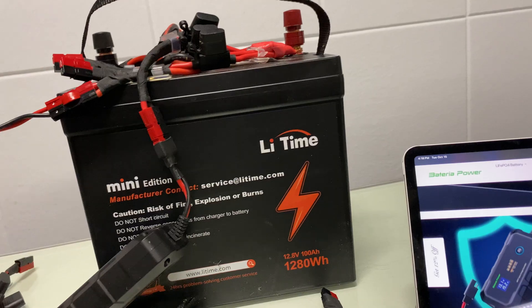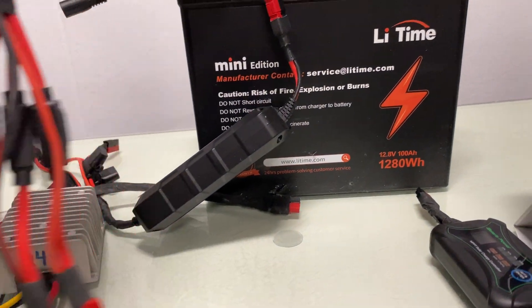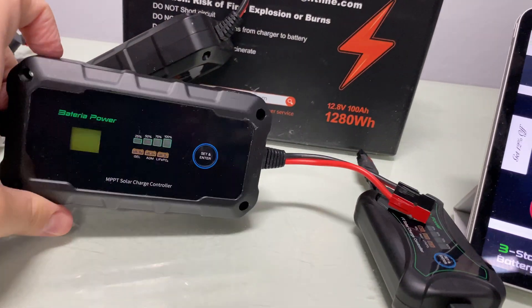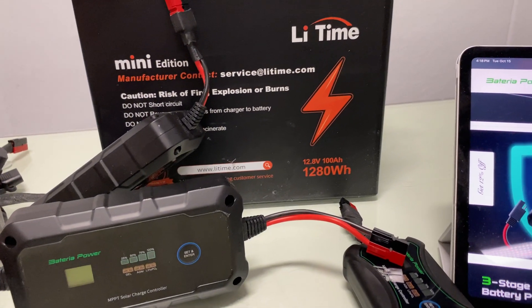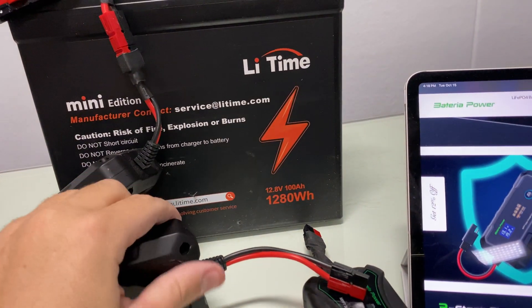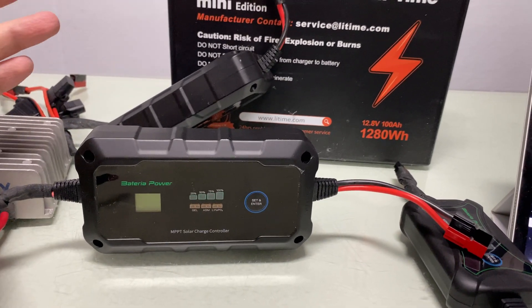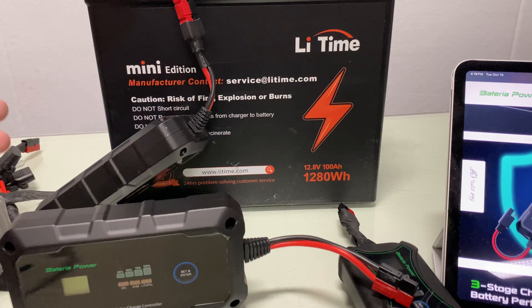Overall, this is a great unit. It's great for portability and great for connecting a whole bunch of batteries. I believe the price is reasonable. There's a Bluetooth version, however I'm against Wi-Fi and wireless connections because they take up electricity. Do I need my Wi-Fi signal being broadcast from my unit 24/7? I don't think so. You could do whatever you want, of course.